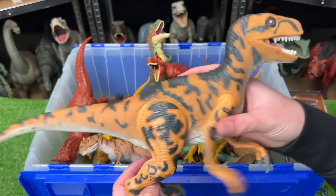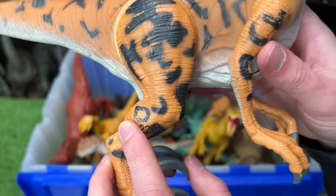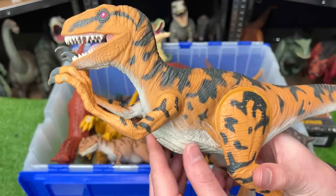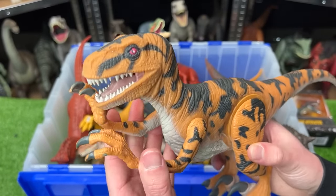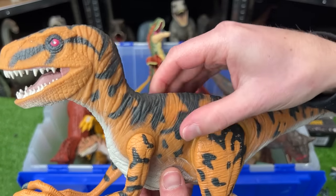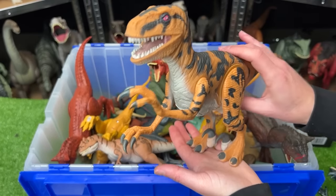Now let's see how this super old Utahraptor holds up. You can see that little Jurassic Park tattoo on its leg right there. Now this figure used to be battery operated, but unfortunately since it's so old it doesn't work anymore. Like many of the vintage Jurassic Park figures, it has a soft rubbery skin, and it still has a chomping action when you press down on its tail.